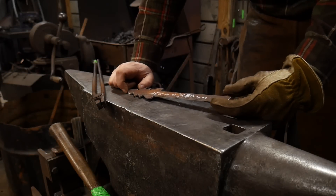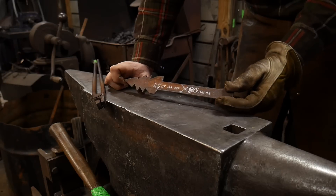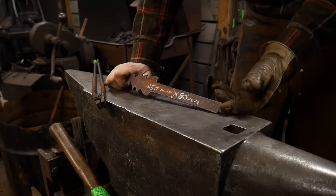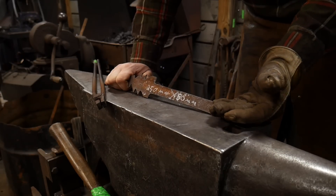Hello everybody, welcome back to the workshop. In this video I'm going to be showing you how to make a very simple Christmas tree hook. This hook can be used to hang up stockings, book bags — it's a great stocking stuffer. It's a pretty simple design and it's fairly quick and easy to make.